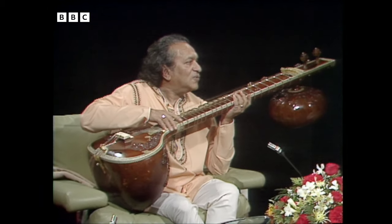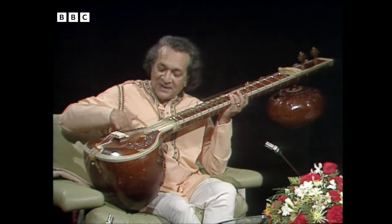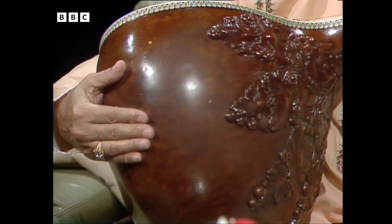This is made out of teak wood. It's beautifully carved as well, isn't it? Completely hollow inside. And this part is a gourd — very fragile.